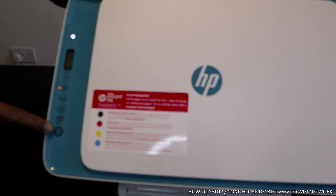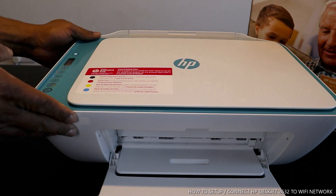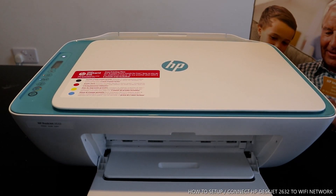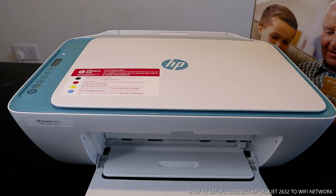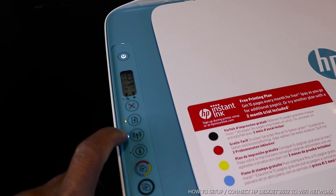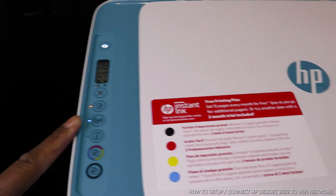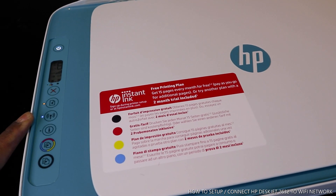This is the copy color and copy black buttons. What we want to do is connect this printer to the Wi-Fi network. Once you connect this printer to Wi-Fi, this blue light will no longer be flashing — it will be steady on. Right now you can see the Wi-Fi light is flashing, and that's what we're going to fix by connecting it.